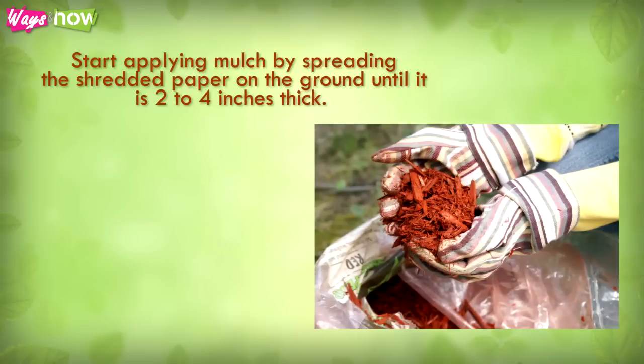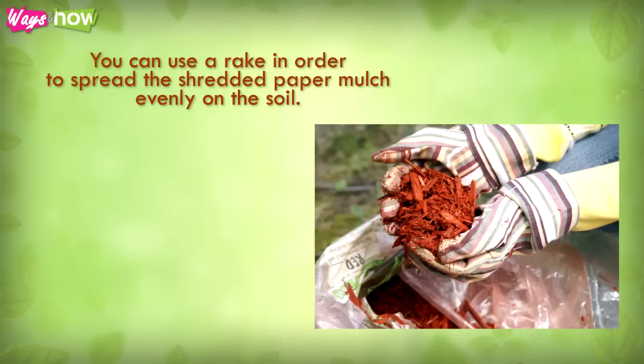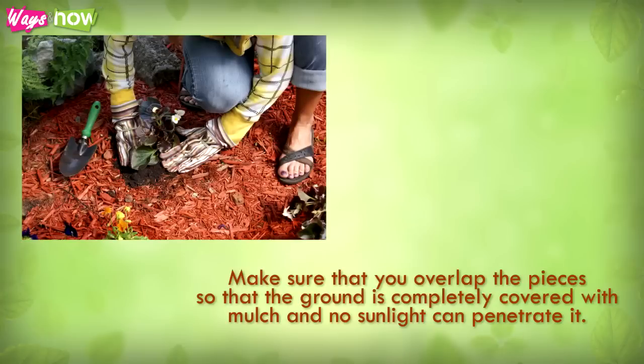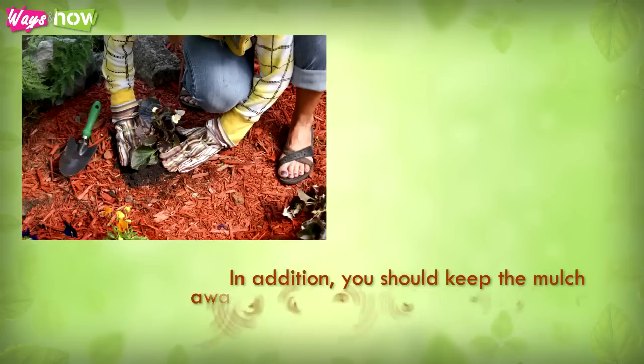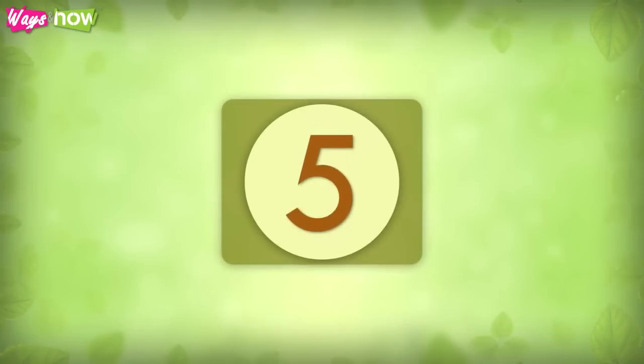Step four: start applying mulch by spreading the shredded paper on the ground until it is 2 to 4 inches thick. Use a rake to spread the shredded paper mulch evenly on the soil. Make sure you overlap the pieces so that the ground is completely covered and no sunlight can penetrate it. Keep the mulch away from tree bases, plants, and shrubs, since these can die because of the mulch.